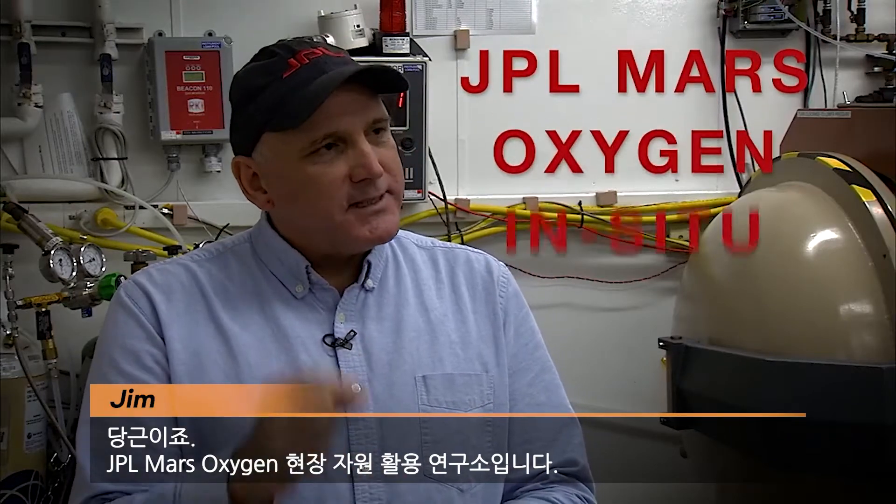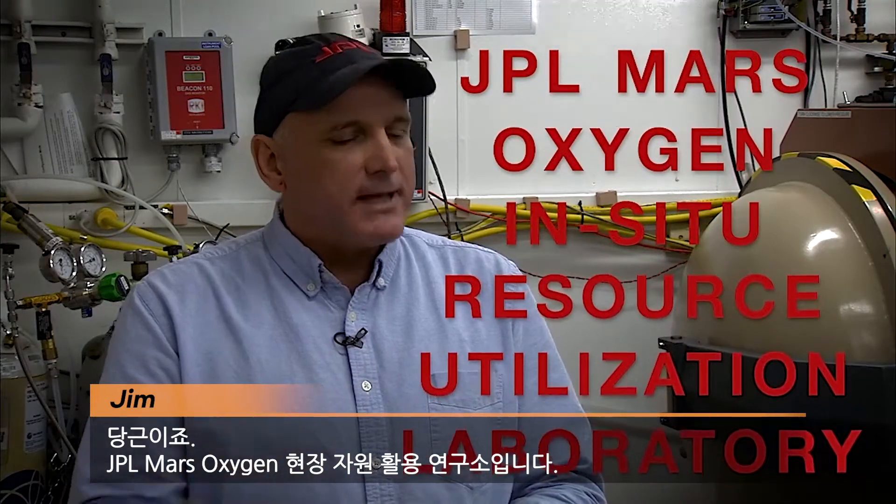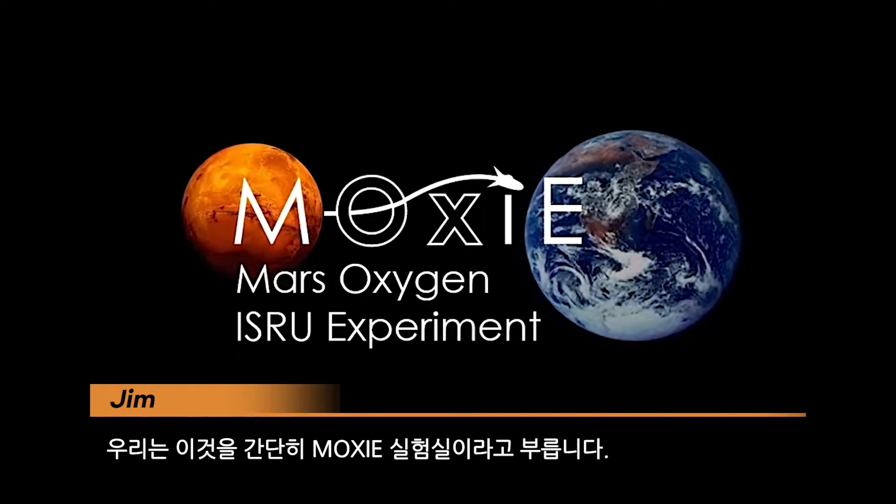I'm here with Jim. He's going to teach us how to get oxygen on the surface of Mars. Jim, can you tell us where we are right now? Absolutely. This is the JPL Mars Oxygen In-Situ Resource Utilization Laboratory. We call this the MOXIE Lab for short.